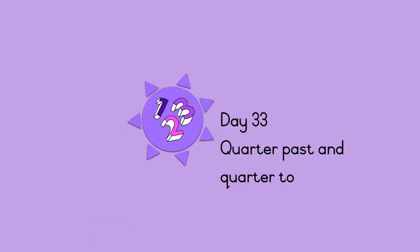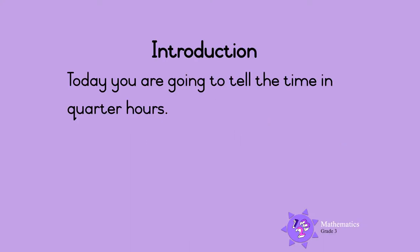Quarter past and quarter to. Hello Mets Champions! Today we are going to tell the time using the words quarter past and quarter to.